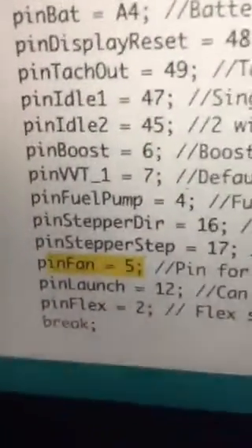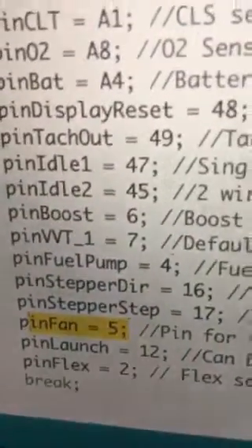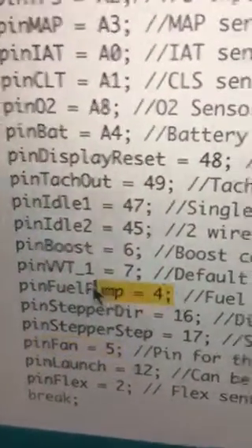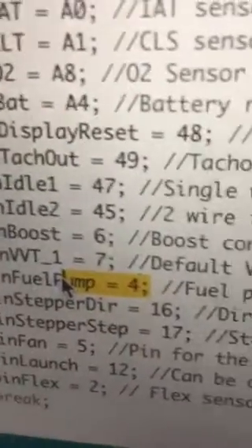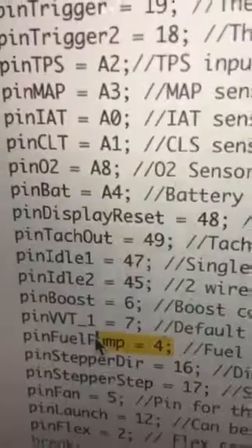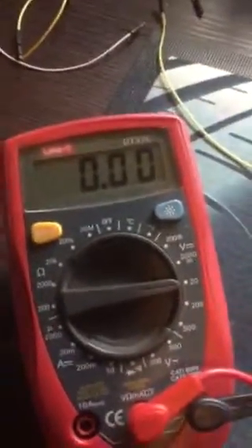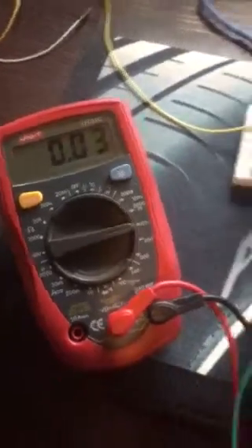In the utils.ino file we have pin fan connected to 5, same as Tuner Studio. We've got fuel pump connected to pin 4, and there are no other conflicting pin numbers inside the code. Back to Tuner Studio — we're sitting at minus 18 degrees. Now I'm going to connect the multimeter.